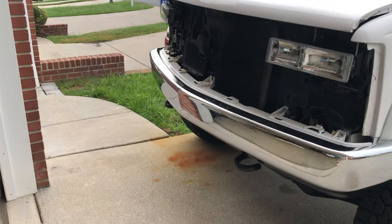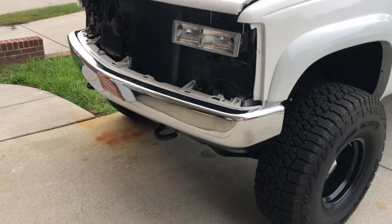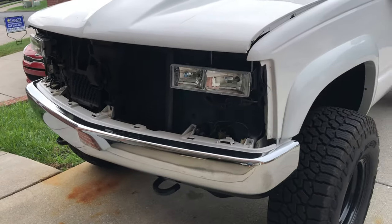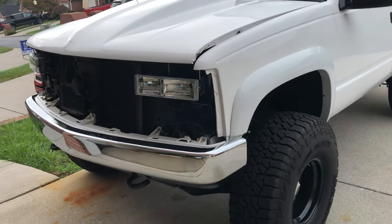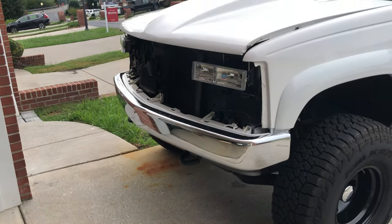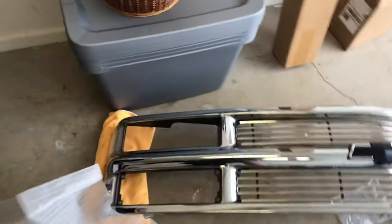Hey guys, this is a short little video I'm gonna make on billet grills for OBS Chevys. I looked on YouTube and there's not a single video on a Silverado, Tahoe, Suburban, Chevy OBS style truck — not a single video on the billet grill install. Starting a little late, kind of forgot, got caught up in the install.